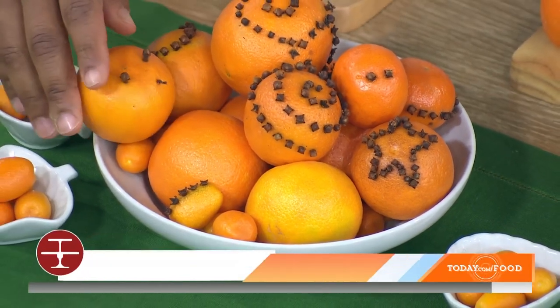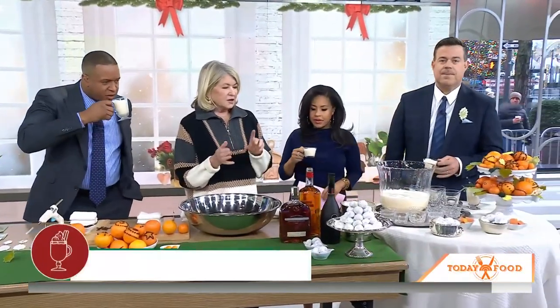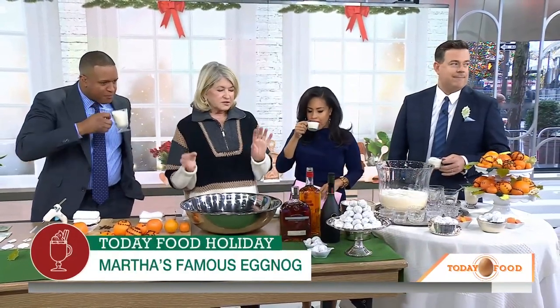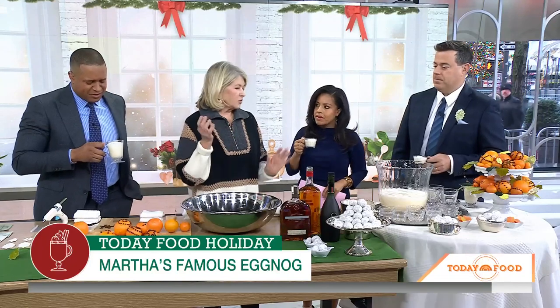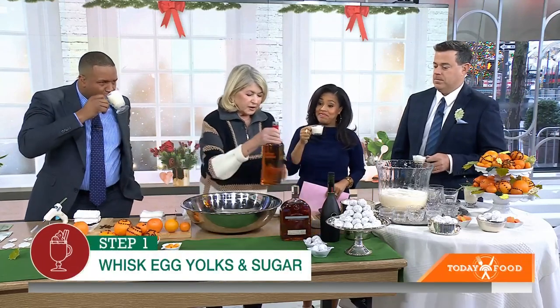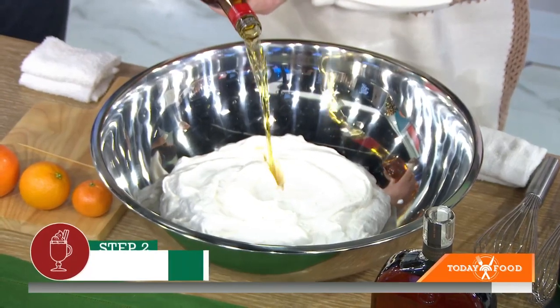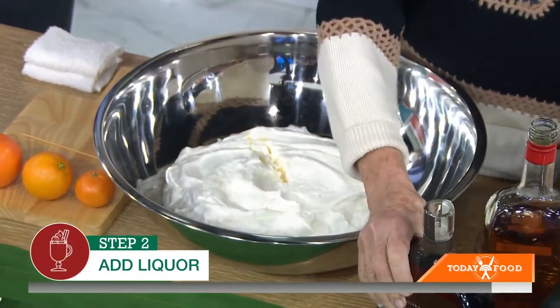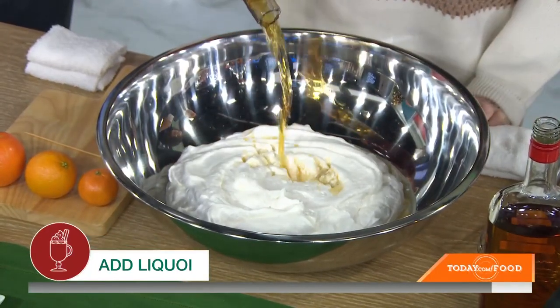We've got about two minutes left and everybody wants the eggnog recipe. So it starts with eggs — separate the yolks from the whites, mix the yolks with sugar. The recipe is available online. Then you add a half a cup of rum. And then you add three cups of the best bourbon.